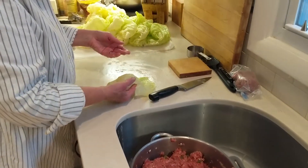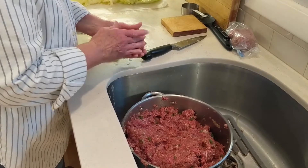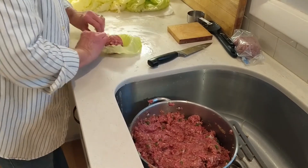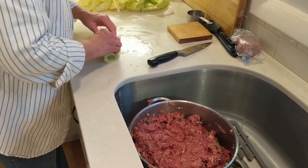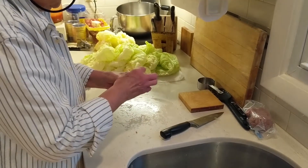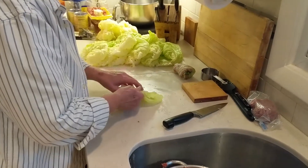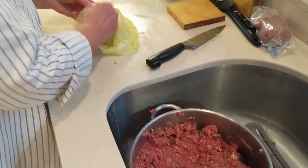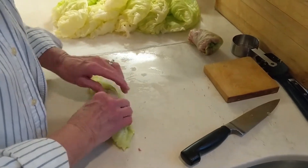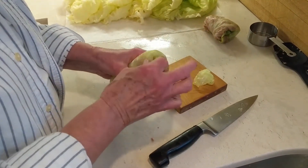I've taken the back rib off all my cabbage and now I'm going to make the rolls. I usually just get a handful of filling. You want to make them all the same size — if you make some smaller they'll cook longer. Roll it and then take the end and kind of swirl it in. Sometimes it pops open, but that'll be okay when it's cooking. I'd say that's probably three-quarters of a cup of filling — that's just a guess. Sometimes you have to cut off a little cabbage to get it rolled and tucked in.